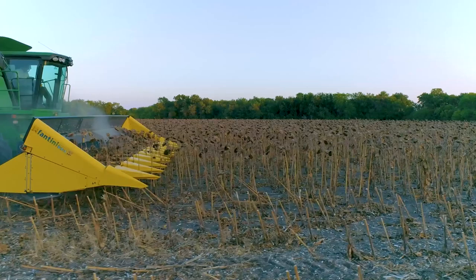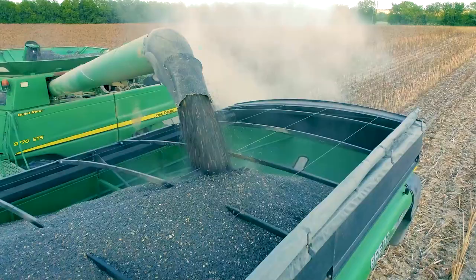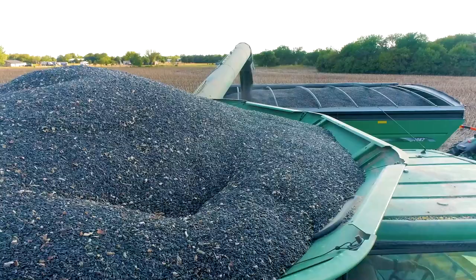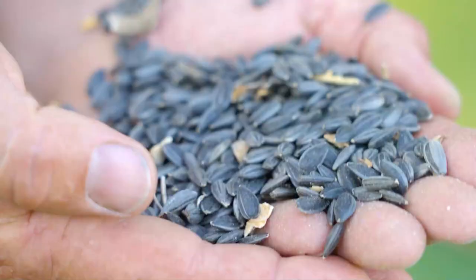Most of the contracts you get, they're only committing to buy 2,000 pounds to the acre. Sunflowers are just kind of unlike other crops where you can grow wheat or corn and then just start calling people — you can take it here, you can take it there. Sunflowers really aren't that way. You probably shouldn't grow them unless you have a contract with somebody and a buyer set up to begin with.